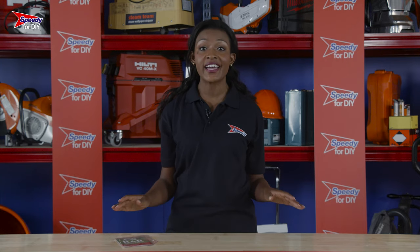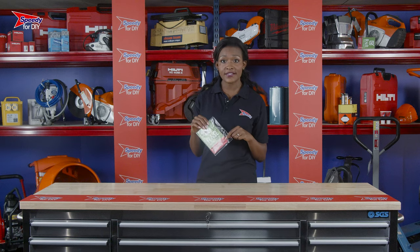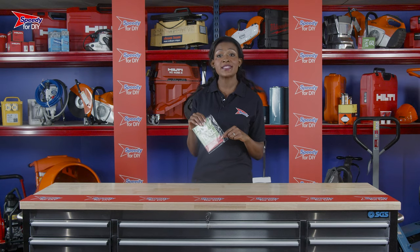A couple of good things to remember when hiring from Speedy. All our hire equipment is checked, tested, cleaned and serviced before every hire and will come ready to go. You'll also notice a folder attached to your hire product — these are the safety and operating instructions. Please make sure you read these before you begin your job.